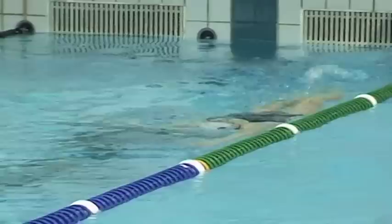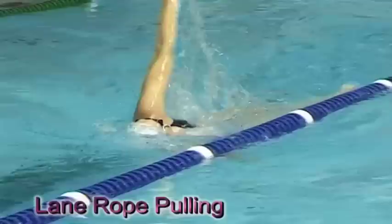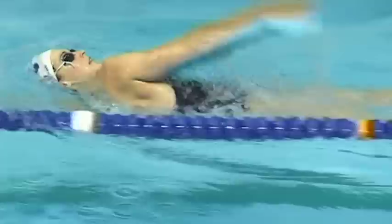Lane rope pulling is a good way to create that feel for the catch. By getting that anchor onto the lane rope and pulling your body past a certain point, it will really aid in getting that distance per stroke that you want to create in backstroke.